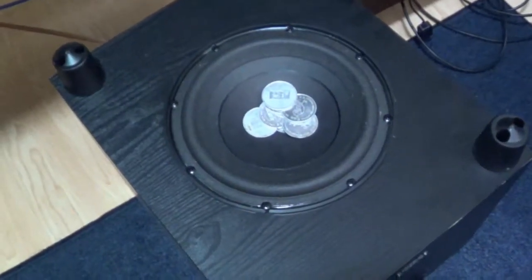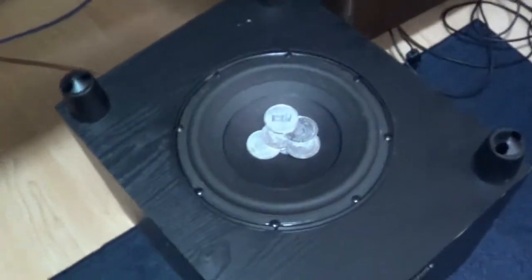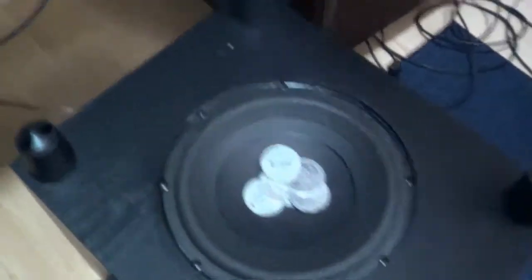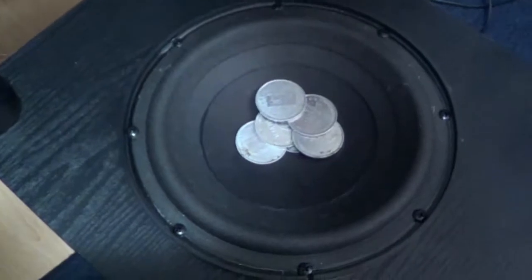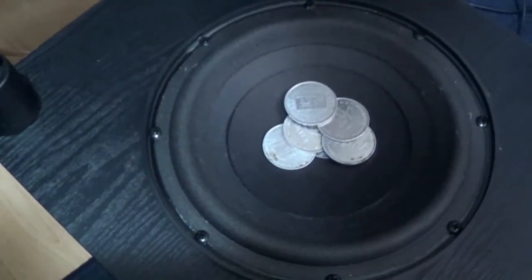Same volume but I've cranked the sub up all the way and the internal amp and X-Base is turned on. So 20 Hz with a little bit more amplitude, aka excursion on this thing, in 3, 2, 1...